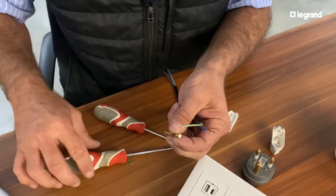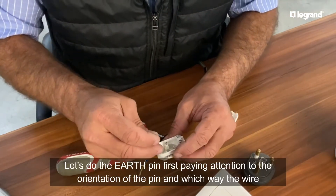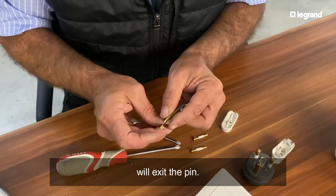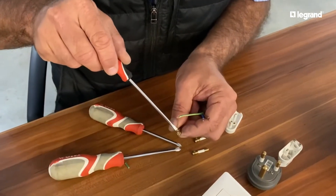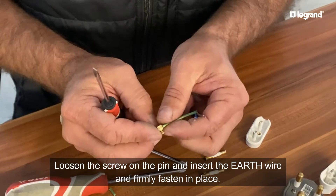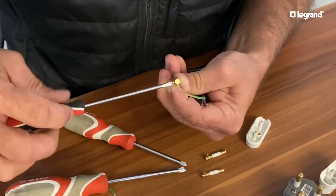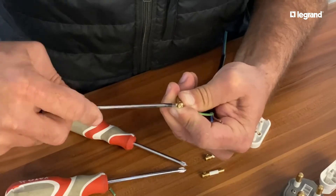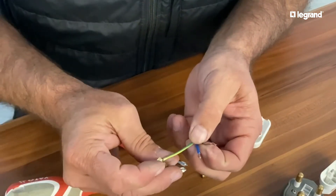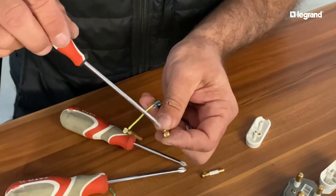We're going to do the earth first. Now we need to pay attention on the orientation of where the earth goes into - the earth is going to sit like that and the wire will now come out on the side. I'm going to loosen the screw and go in there - you can see how I've bent it, it doesn't go over to the other side. You need to make sure you tighten these up nicely, because remember in electricity loose connections will give you problems, so always make sure you terminate those screws nice and tight.